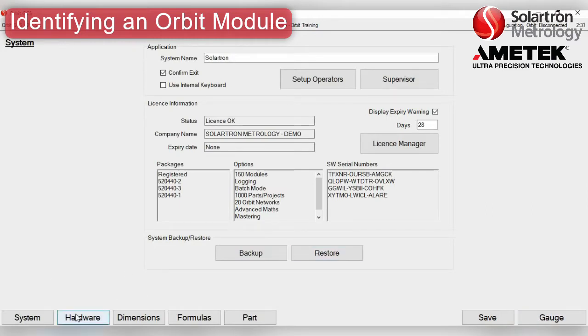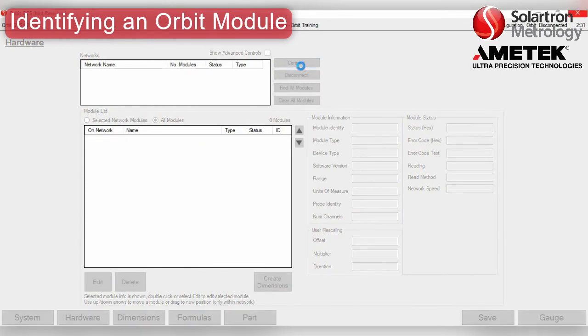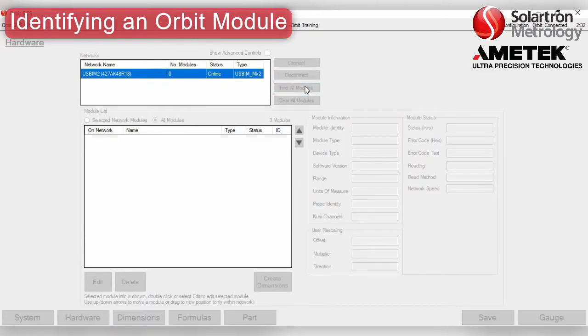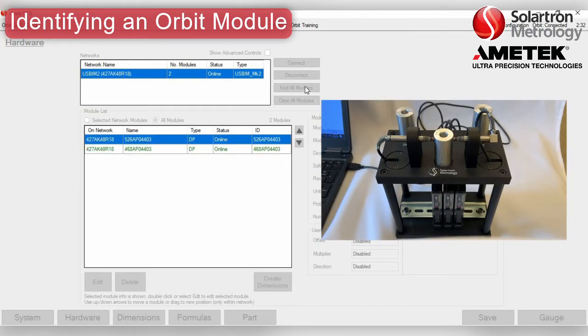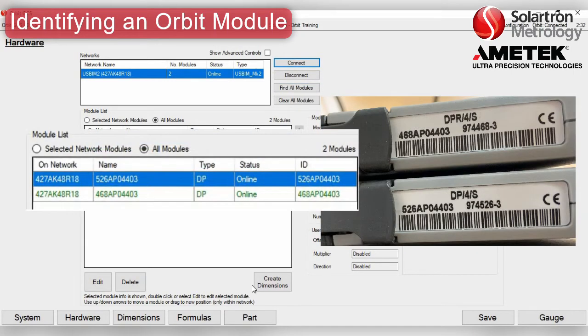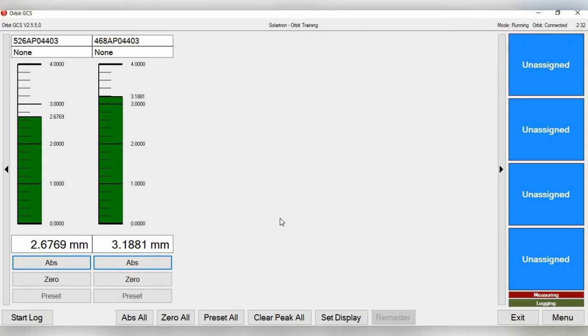First, we will go to the hardware page on the GCS software and then connect to the USB interface module. When we click 'Find All Modules,' you'll note on the ORBIT stack itself that the USB blinks and the other two modules blink. Then the addresses in the software match the ID numbers on the modules themselves, as you can see on display here.